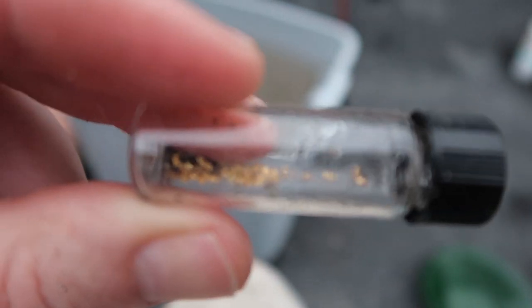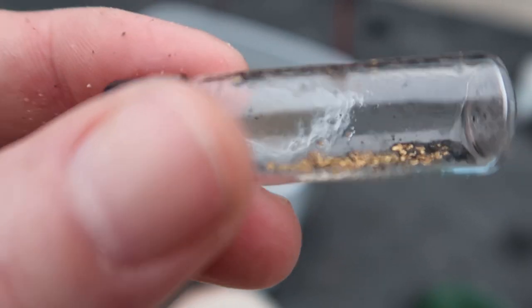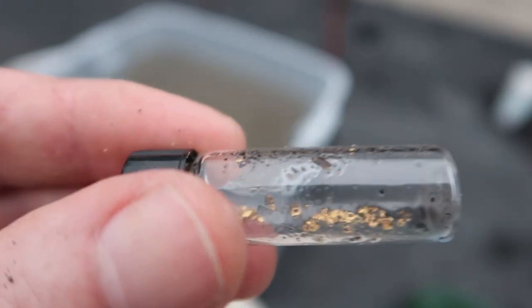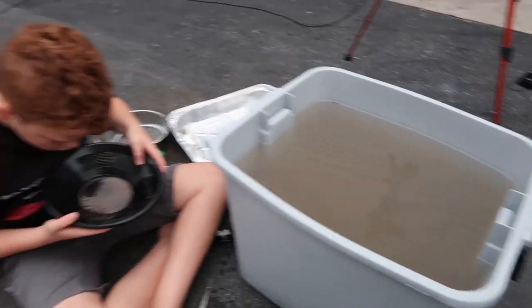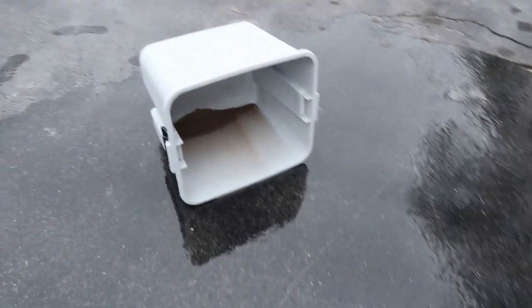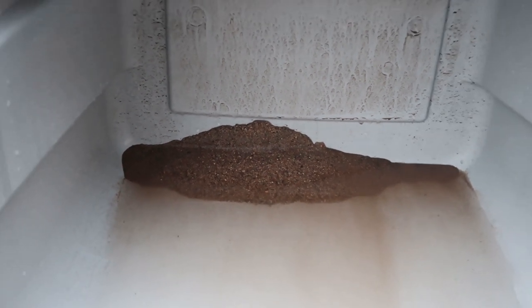Alright, there we go — four bags total and that's what we got. You couldn't even weigh it, it's so small. If you're looking to get rich, it's not going to happen. But if you're looking for something fun to do with your family — especially now that we're stuck indoors — give it a shot. It's a nice little thing to put back and say you did it with your family. Bray's still finding more pieces. There's a lot of dirt we're going to go through one more time.